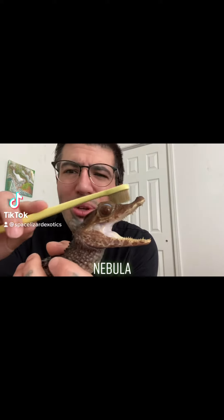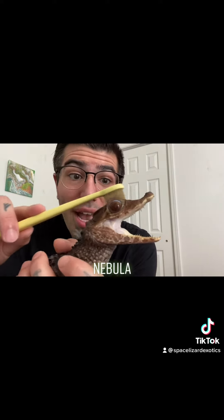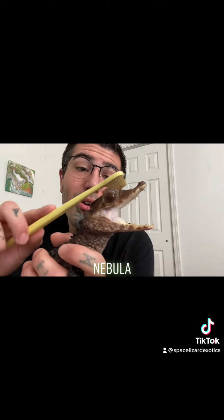We're doing some socializing here with my beautiful gal Nebula. A lot of you were asking why are you touching the caiman with your finger on the back of the head, and why are you teasing it, why are you doing some things with the toothbrush? Well, these are all socializing techniques, especially when you're trying to socialize a caiman or any type of crocodilian.